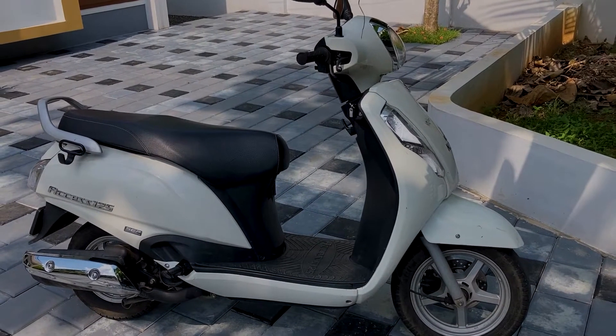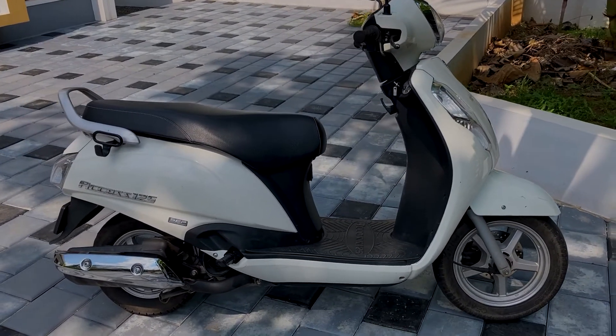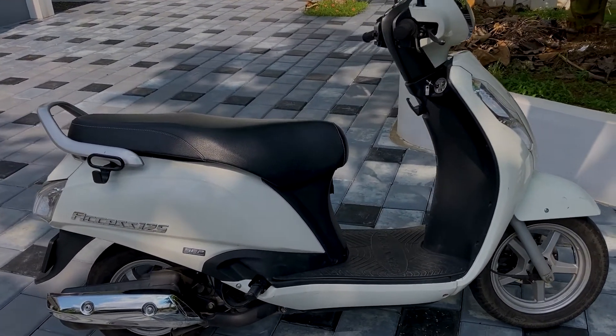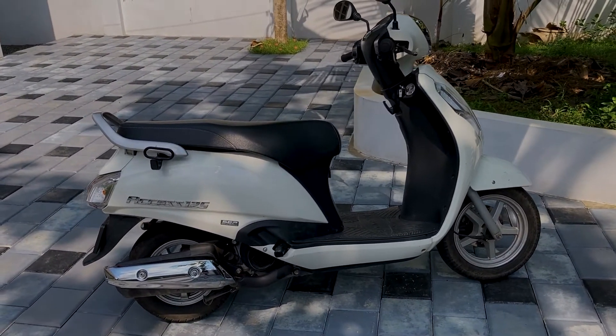In 2018, with 24,000 km, this is a review of the Suzuki AXS 125. I will show you the basics of the Suzuki AXS 125 model.